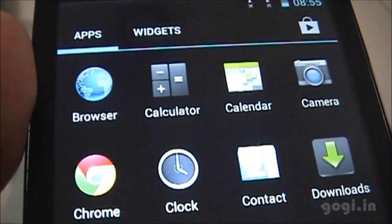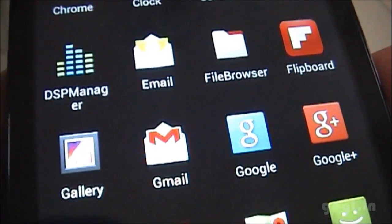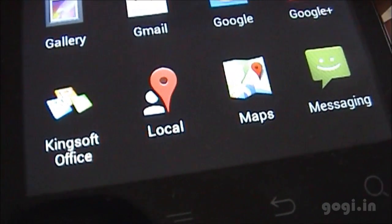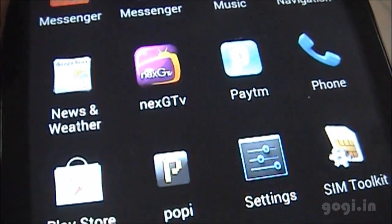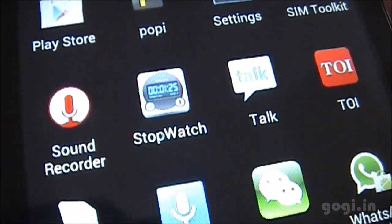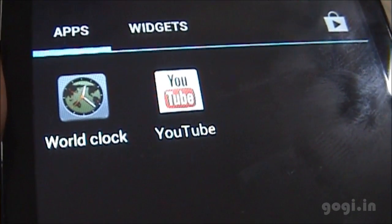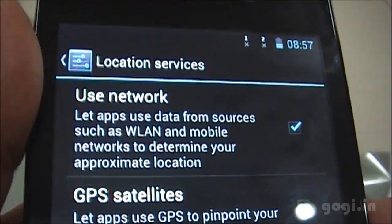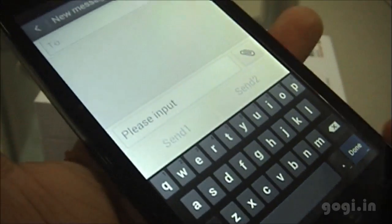Here are the pre-installed apps: Browser, Calculator, Calendar, Contacts, Downloads, DSP Manager, File Browser, Flipboard, Google+, Gallery, Kingsoft Office, Maps, Messaging, Messenger, Music, Navigation, Phone, Settings, Play Store, Google Talk, Sound Recorder, Voice Search, WhatsApp, and YouTube. The model number and Android version is 4.1.2.